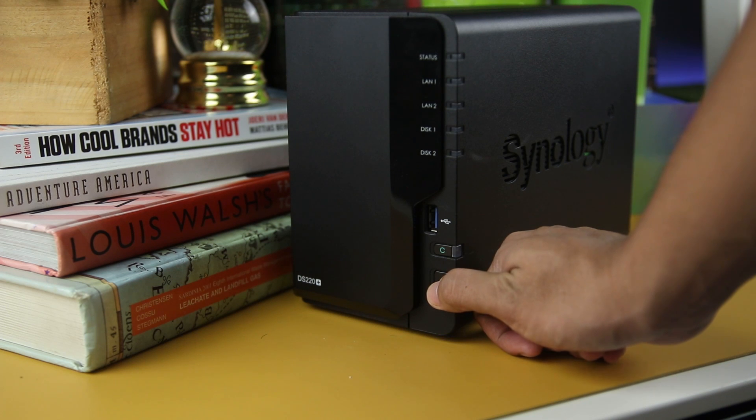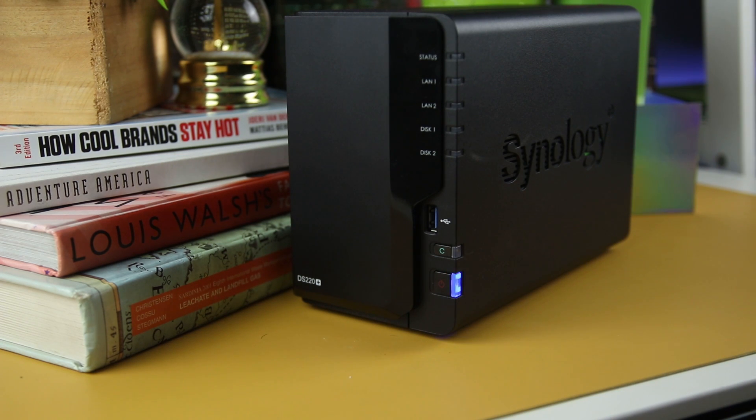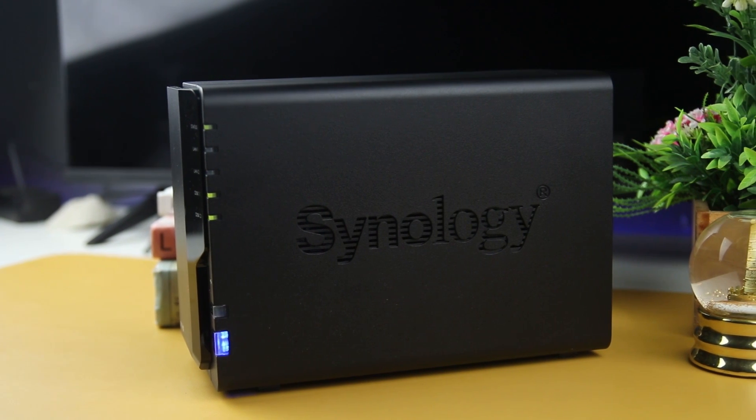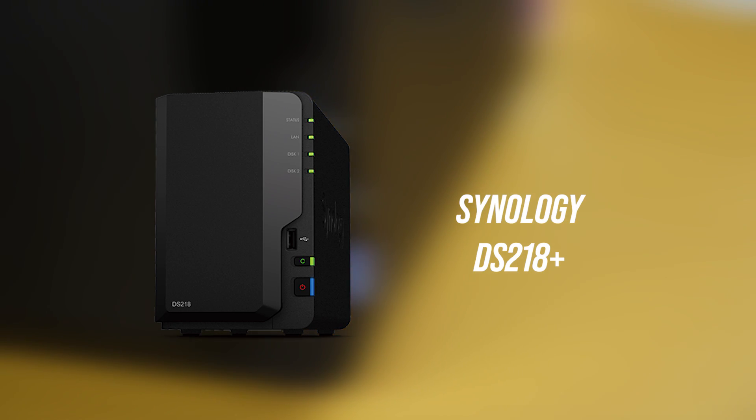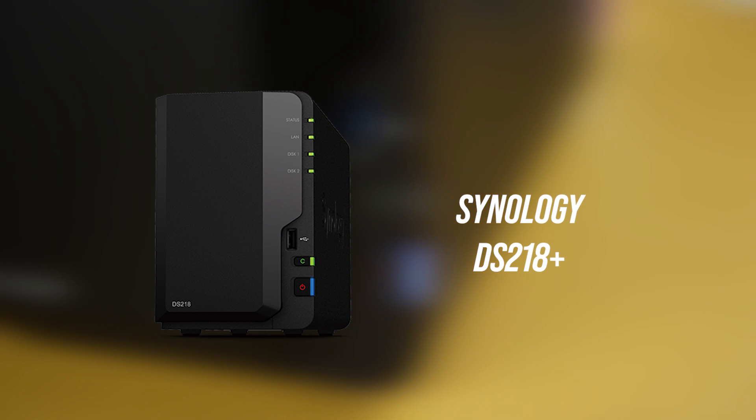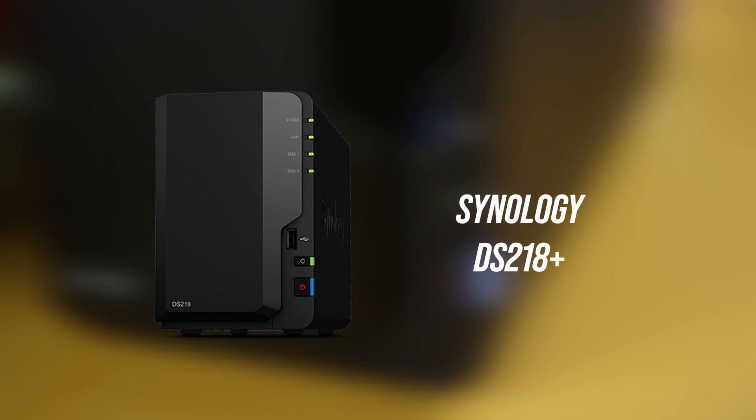The NAS Synology DS220+ is a 2-bay DiskStation storage device connected to a secured home or office network and offers data ownership, recovery, and even cloud-level accessibility around the globe. It is the successor of the DS218+, with the same architecture but better hardware capability inside.